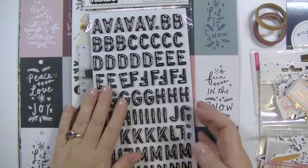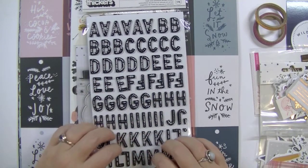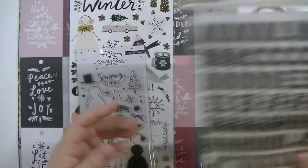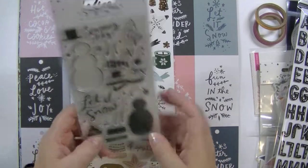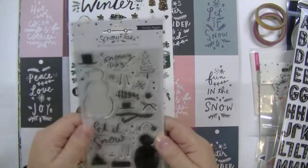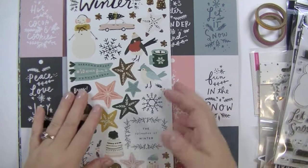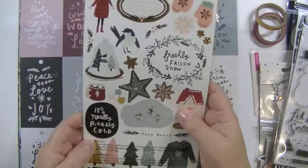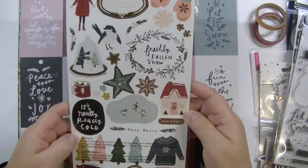I've got these beautiful stickers — I really love this design, it's really pretty. She knows me really well. And then I've got the Snowflake Collection stamp set, which I was hoping I would get, because these would make really beautiful Christmas cards. That's probably what I'm going to use these for — I still have a few to make.